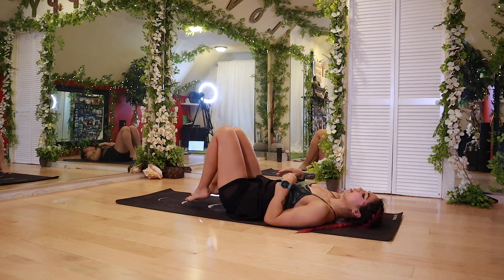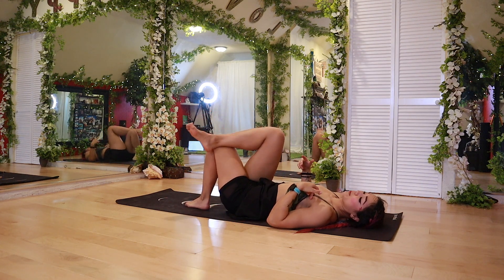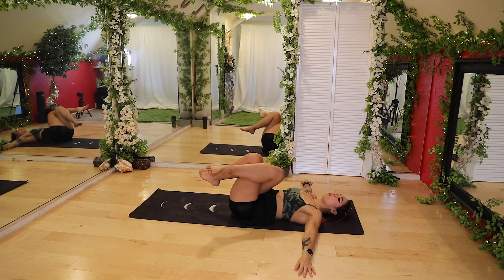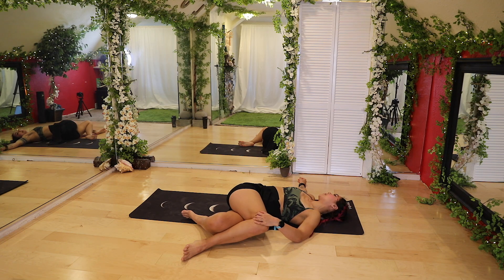All right. So from here we're going to drop the feet. We're going to cross that right leg over the left — not a figure four, but crossing over. Arms into a T, bring your knees up, and then drop them over to the left. I'm going to look over to the right. If you want a deeper stretch, take that left hand and pull the right knee down closer to the ground. Nice deep breaths here — just melt into this stretch.